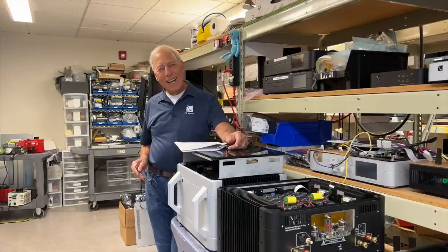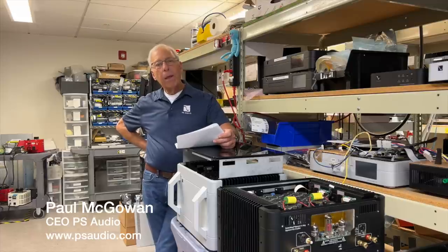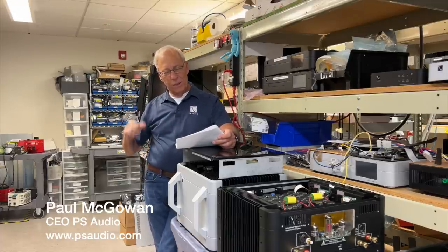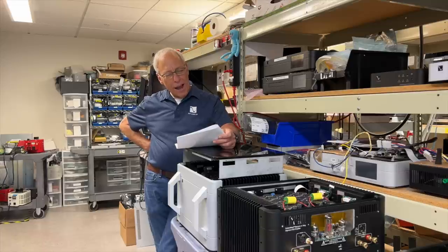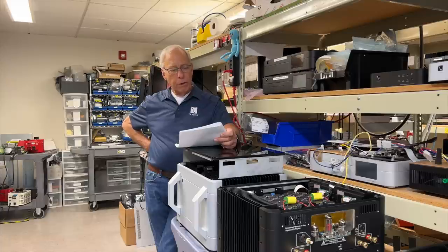Bob in Xenia, Ohio writes and says: I've recently put together the most revealing system I've owned in 50 years. I don't have a dedicated circuit. However, the outlet is grounded and it's in good shape. I have my electronics plugged into an Isotech power strip. I've paid close attention to my power cable layout for EMF. And when the music is paused and my ear is near the tweeter, I hear a low hum.